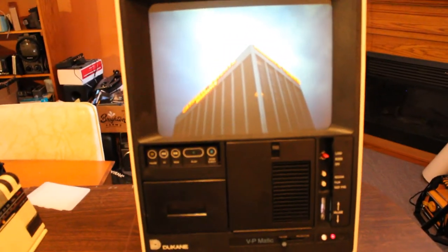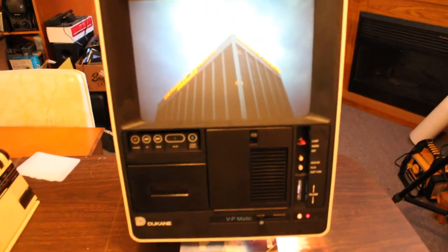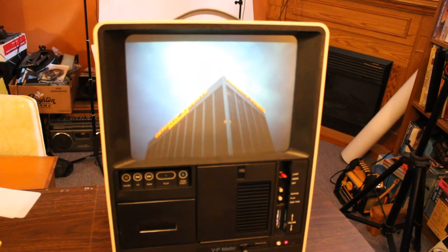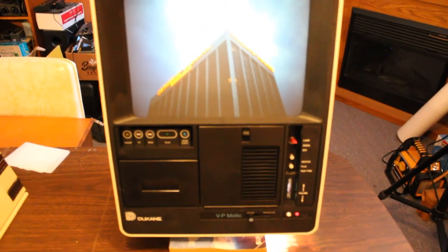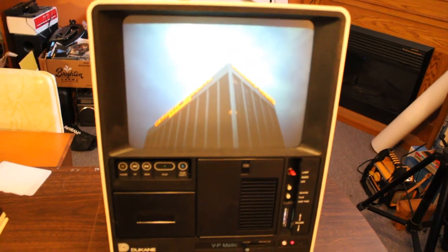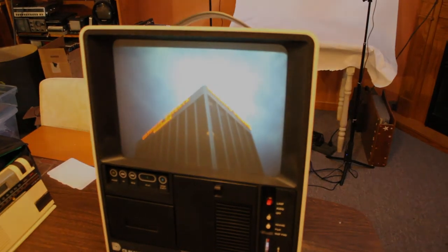Alright, there you go — that's the Duquesne VP-Matic model 28A60A audio visual projector system, made back in 1983 by Duquesne. Duquesne is a rather interesting company — if you want to look them up, go to duquesne.com and check out their history. Thanks for watching — if you liked the video, be sure to like it and subscribe to my channel for updates on other things I'll be showing you.